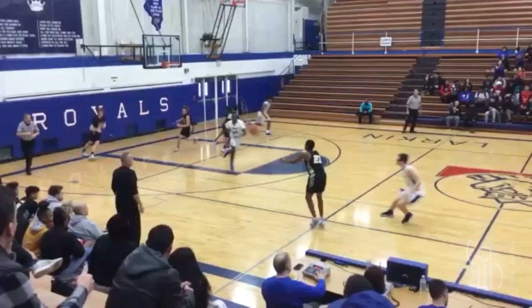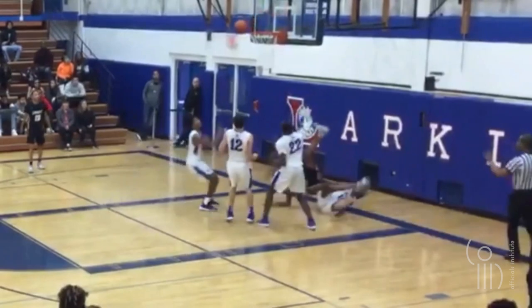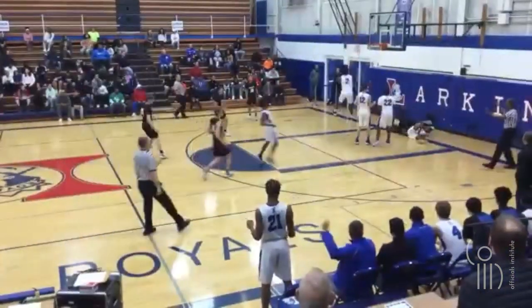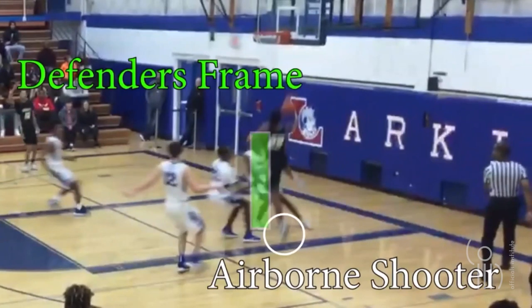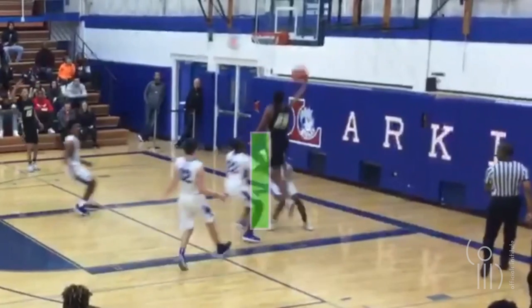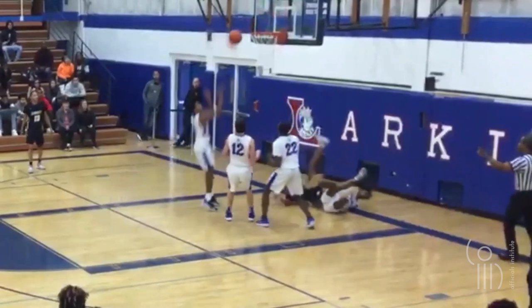Here is an airborne shooter situation. The official called a charge. What do you guys think? Block, charge, nothing? Everyone says block. He's an airborne shooter — there's the defender's frame blocking the path. Not yet. Then he slides over into a completely new path, which is the path of the shooter at that point, and then causes contact. Because he was an airborne shooter, we can no longer move into the path. Moving laterally is only allowed for a ball handler who is on the floor.